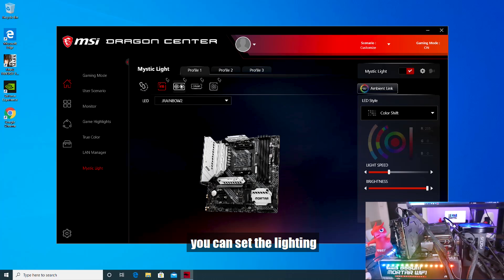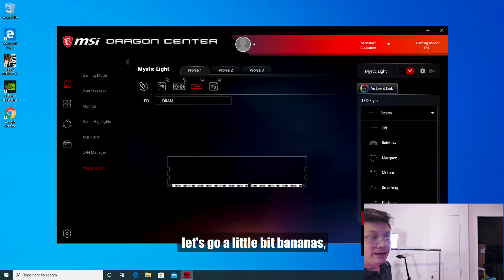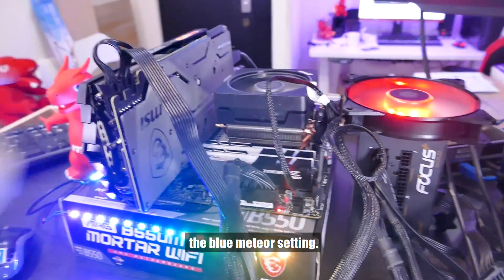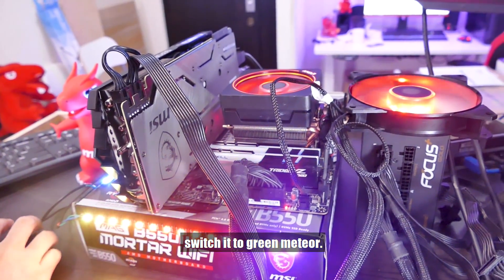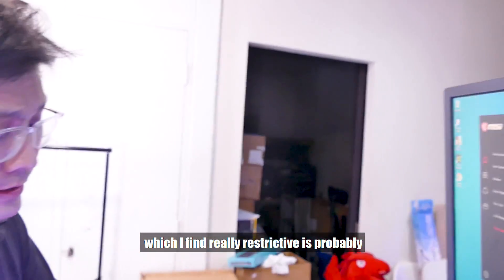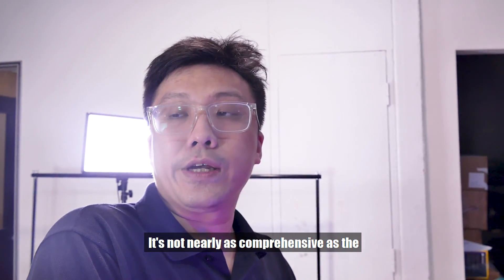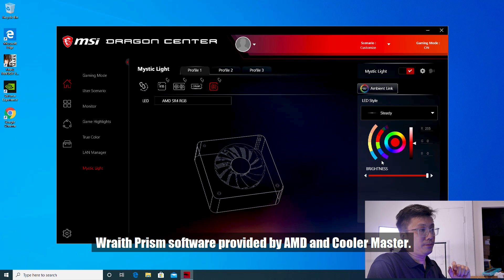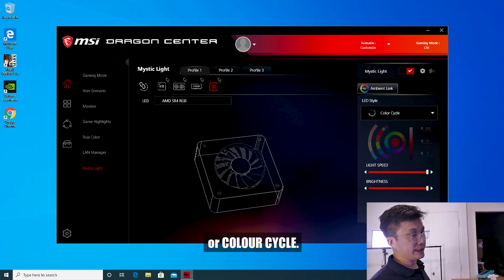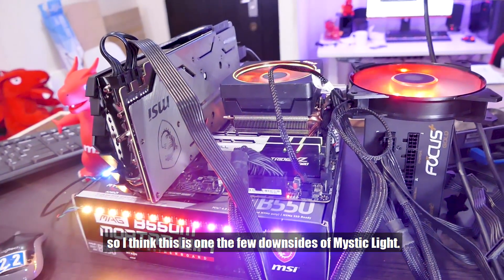You can also set the lighting for the GPU itself to flowing, and for the DRAM — let's go a little bananas with Meteor mode. The RAM does the blue Meteor setting; maybe I'll switch it to green Meteor. The one part I find really restrictive is the coloring for the Ryzen Prism — it's not nearly as comprehensive as the Prism software provided by AMD and Color Master. You're kind of restricted to things like steady or color cycle. Not a lot of variety — this is one of the few downsides of Mystic Light.